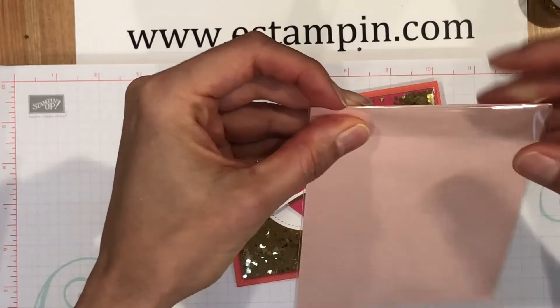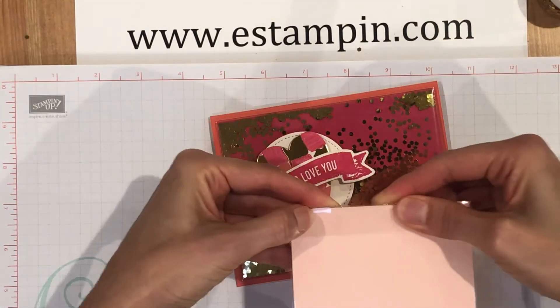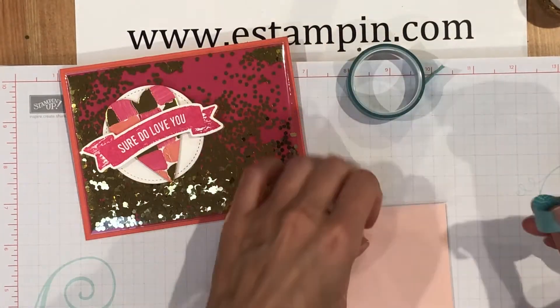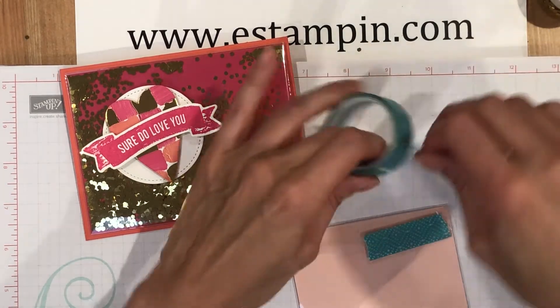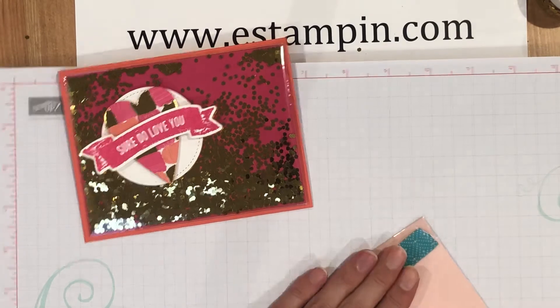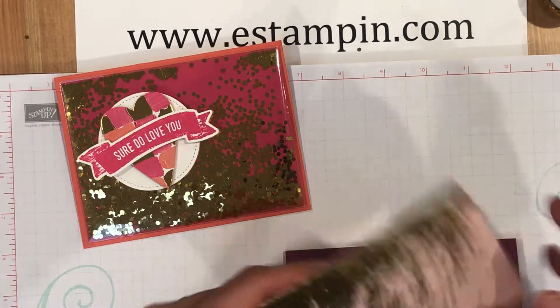All right, drop these down here, and then on the back you're just going to fold it over and put a little crease in it. Then you can use some washi tape to tape it down — just place the washi tape right there, and some more washi tape right there. Nobody's going to see it because it's behind your card.